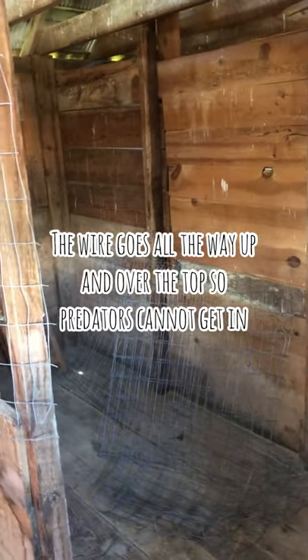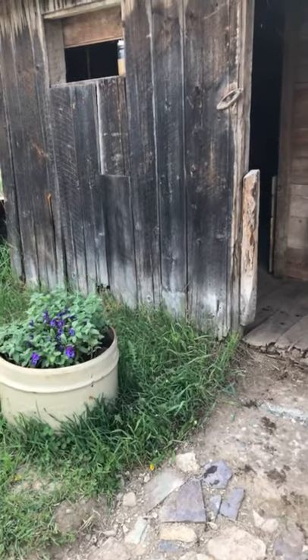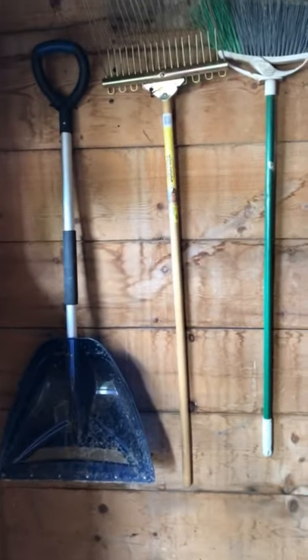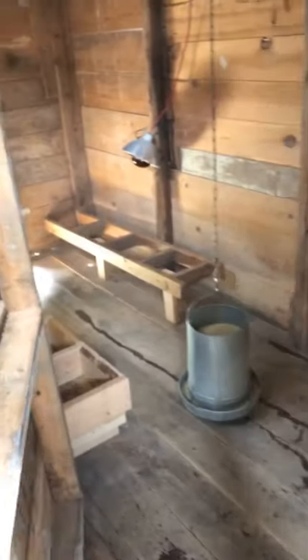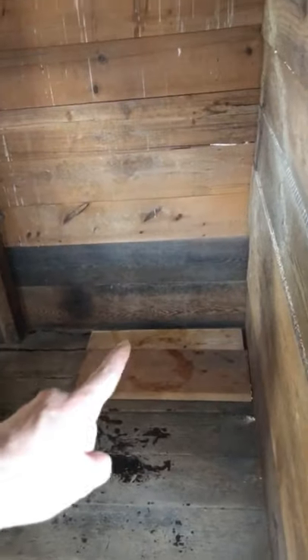I'm moving the chickens in today. I found this shovel and pitchfork at a yard sale today — just exactly what I was needing, so I was excited about that. I've got the door on and latched, and I'm gonna put the water there to try to keep it out of the bedding.